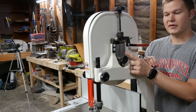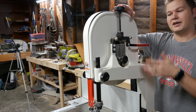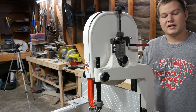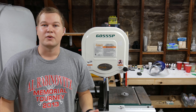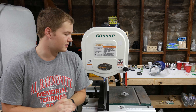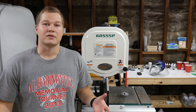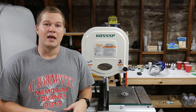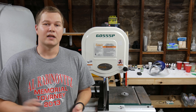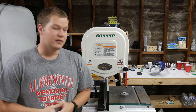That's about it for my review on this Grizzly bandsaw. I love the bandsaw, and I'm sure I missed some aspects that some people would like to know about, so definitely leave a comment below — once I answer it, other people with a similar question can see it. Like the video if you liked it, and subscribe to the channel if you haven't already.